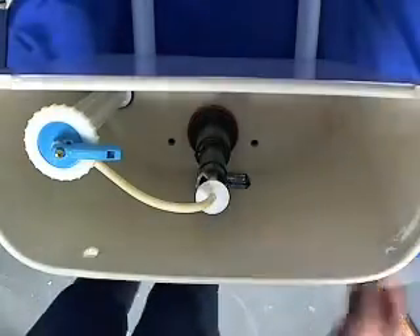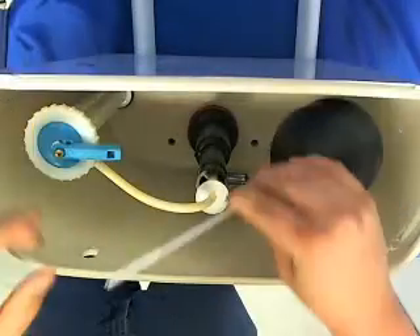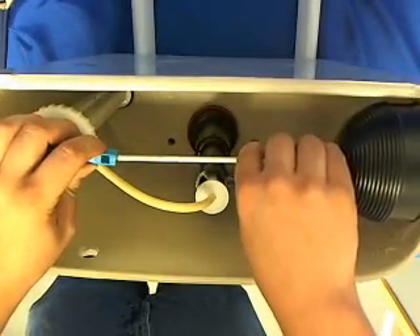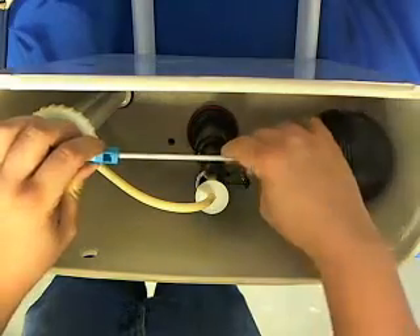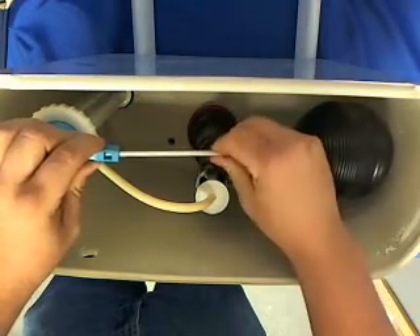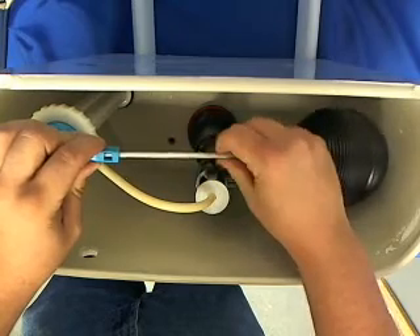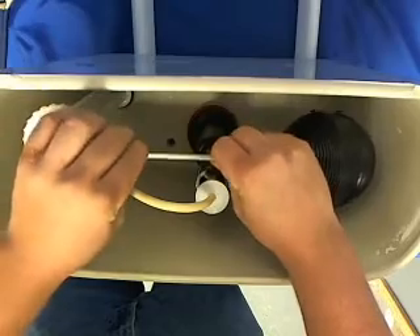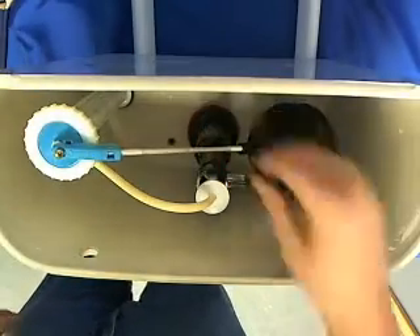I'm going to put our float rod and float ball back in — it just screws into the bottom of the blue cap on the lever. You'll know it's done when it just stops turning.